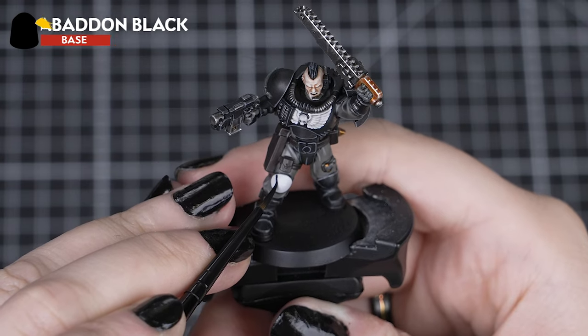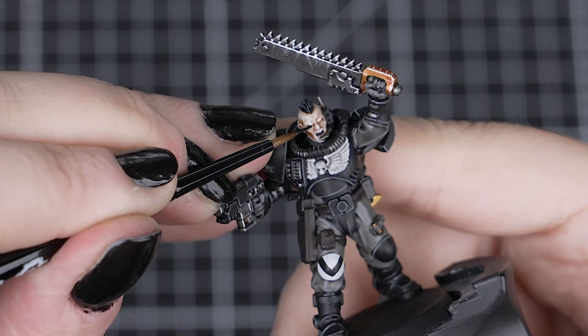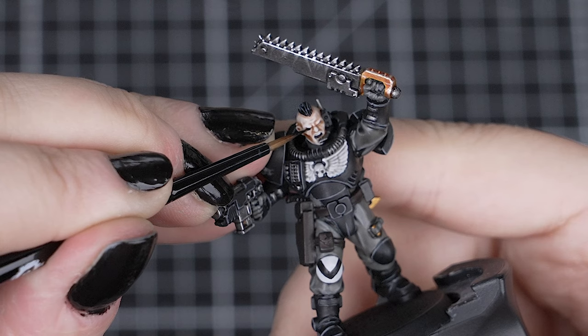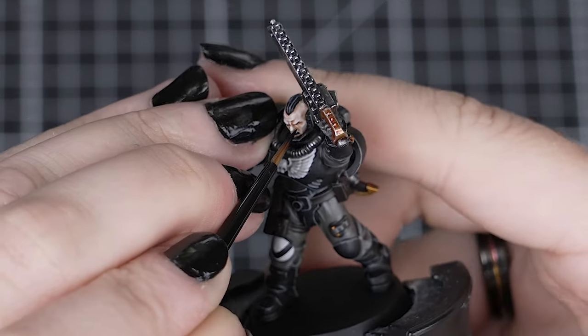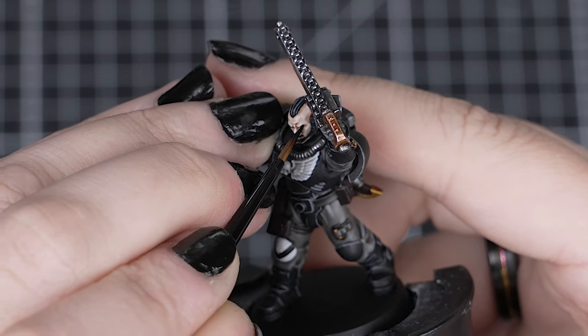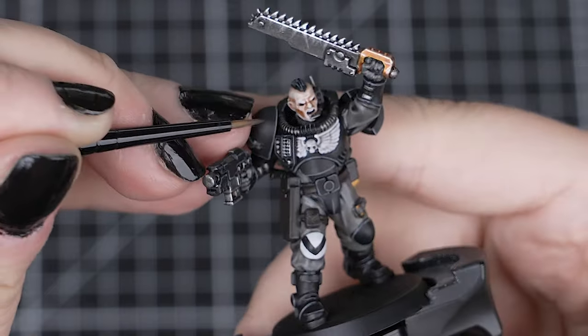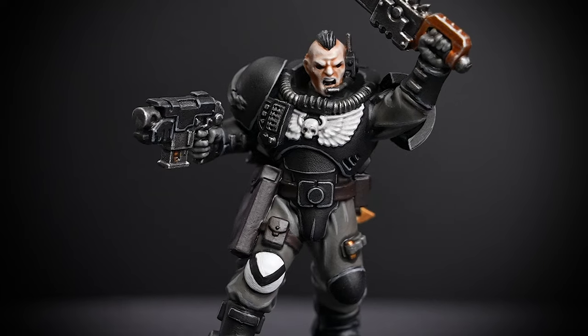Now we'll use Abaddon Black to paint the V marking on the white knee pad, and we can also paint the eyes too, as Raven Guard Marines have pitch black eyes. Just make sure that your brush has a sharp point for these small details. Only do these steps if you feel comfortable with creating straight lines and dotting the eyes — if you don't, or you want to save time, you don't have to do this step.